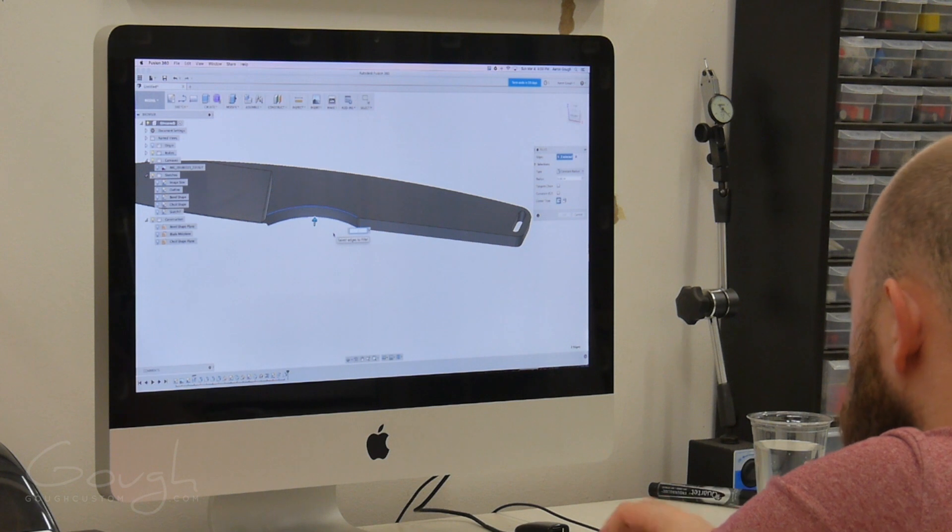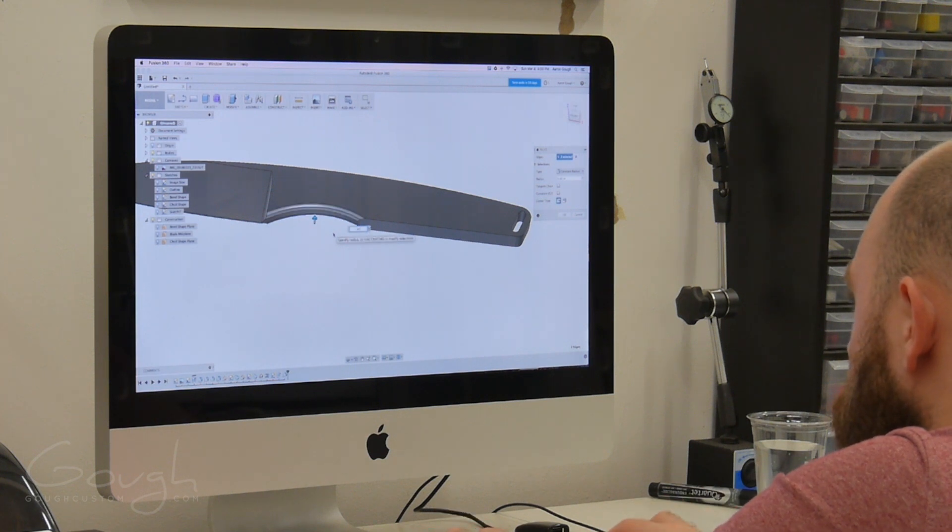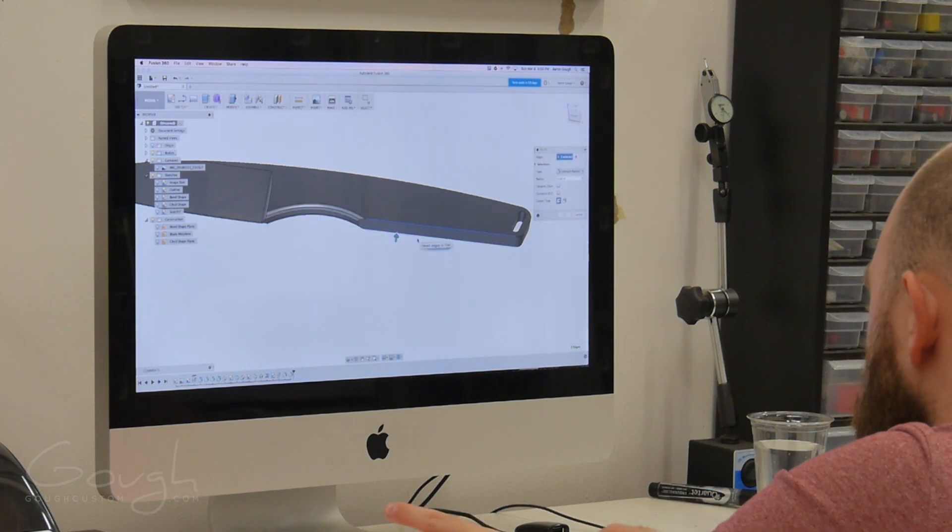The handle would be quite uncomfortable as it is, so it's time to add some chamfers. This is fairly easy — I just need to select the edges that I want to chamfer, and then set the chamfer size.